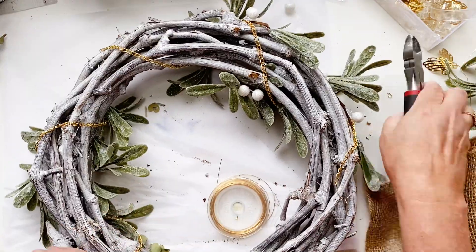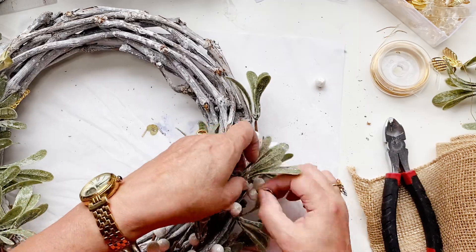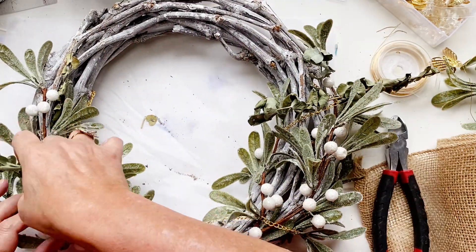My front door is a bloody mess at the moment — you'll see that later when I hang this on the front door. It needs painting and I really don't like it. But the wreath makes it look a little bit better.